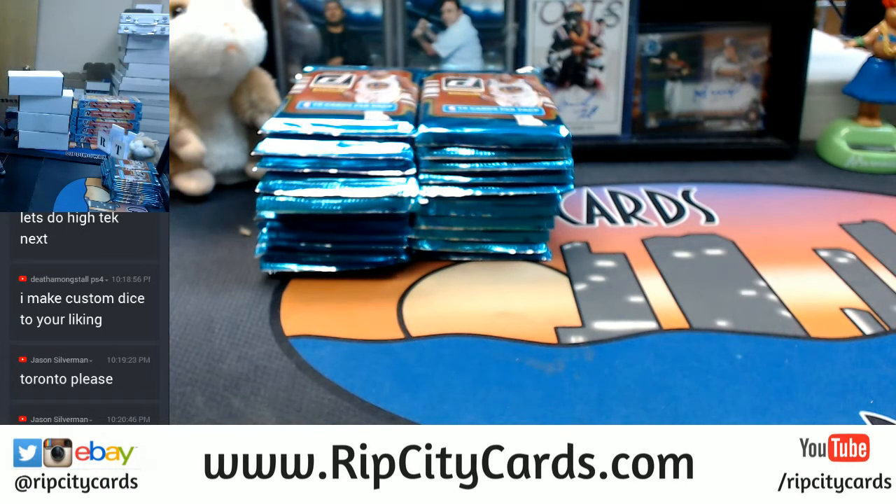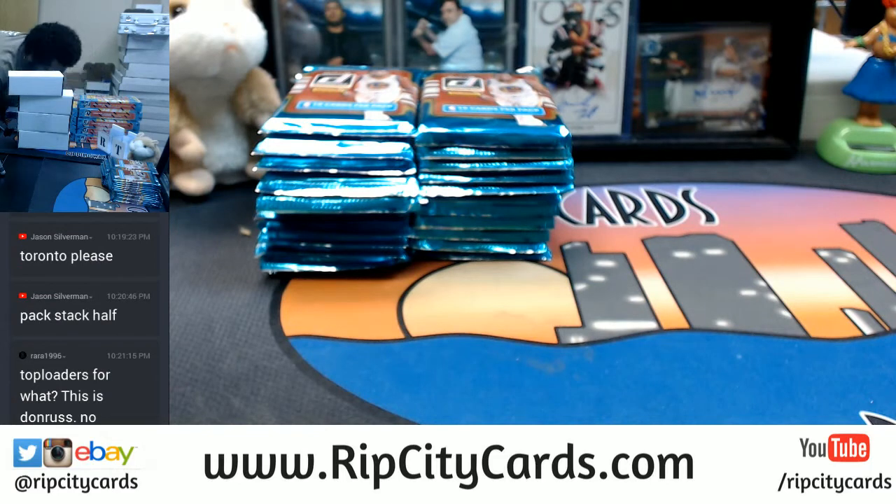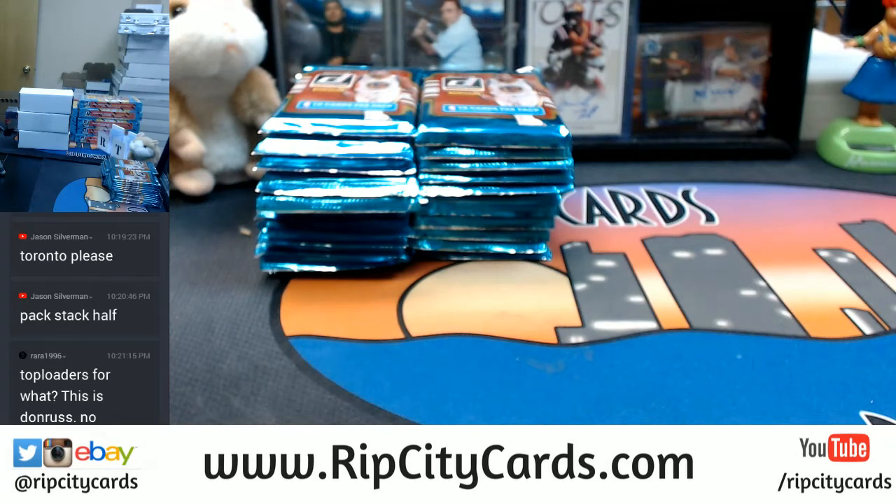Pack stack half. I'm not going to do that. That's precisely why we need top loaders, because this stuff is going to be so nice that it needs to be top loaded immediately. You know what I'm saying?